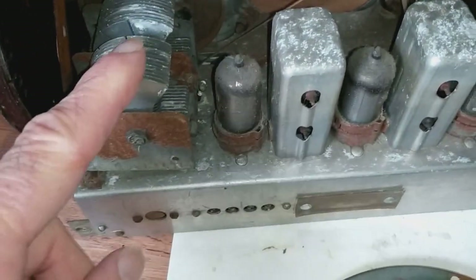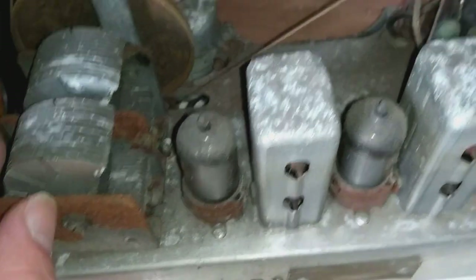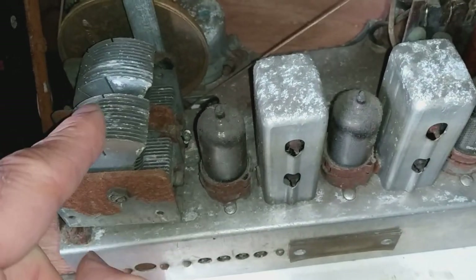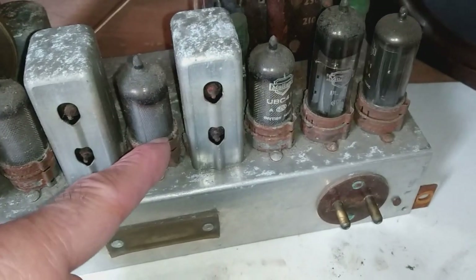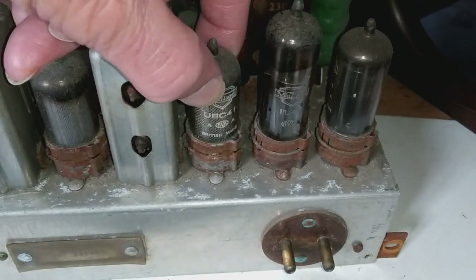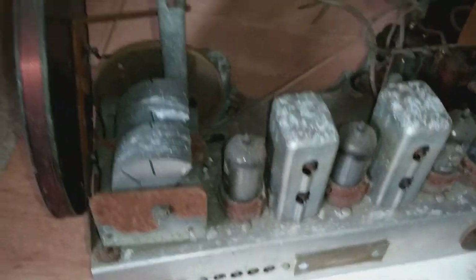The big real problem is this tuning capacitor — it should rotate and mesh with these vanes down here, but it's just jammed up solid. I'd need to find another one or take it all apart and see if I can free it up. There's also a lot of corrosion on what I think are the coils. These here are the valves — if you're not familiar with valve stuff, they sit in the base there and should pull out. Valves tend to be a bit more resilient and tougher than you might expect.